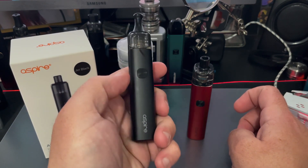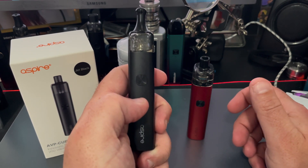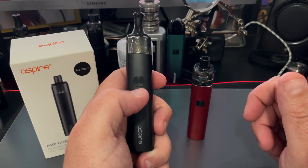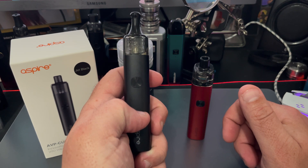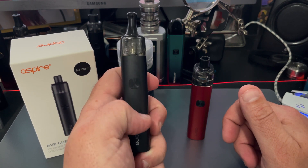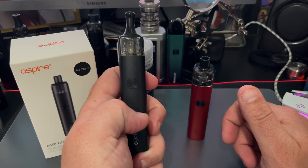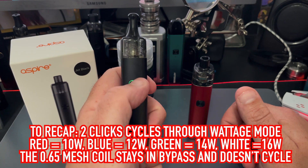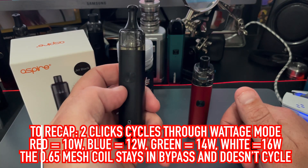When you have the 1.15 coil, press the fire button two times and it's going to give you a certain color. That blue color means the device is at 12 watts, green is 14 watts, white is 16 watts. I'm going to keep mine sitting right there at 14 watts.